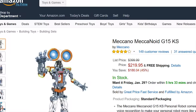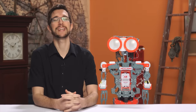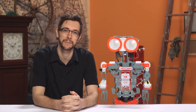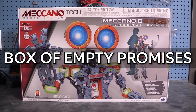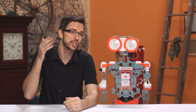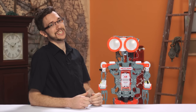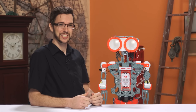And you might think from all the positive reviews that the Meccanoid is great. But let me tell you something — the Meccanoid is a terrible disappointment. It's an offensively bad box of empty promises, and all those positive reviews are only looking at it at a superficial level. It's going to be pretty interesting for me to be the sole voice of dissent on this one. So let's get into it, shall we?